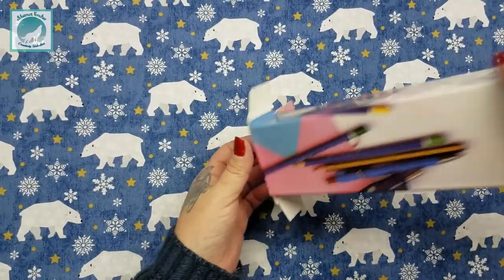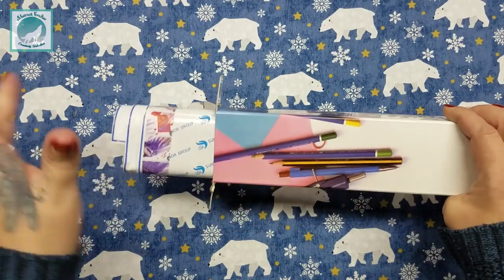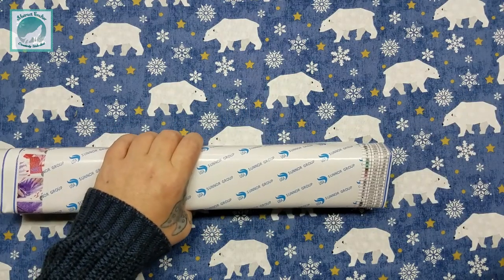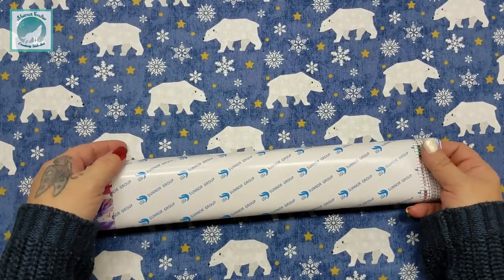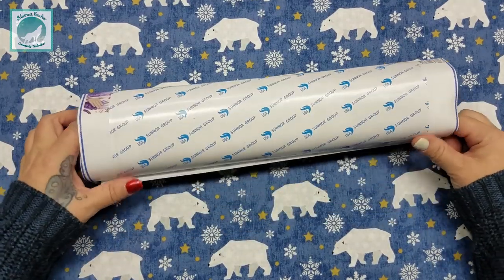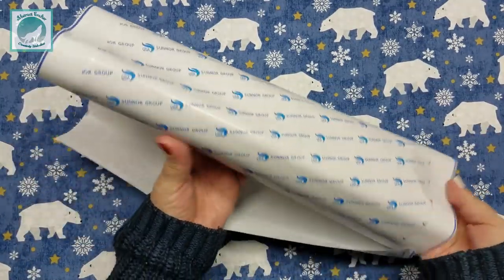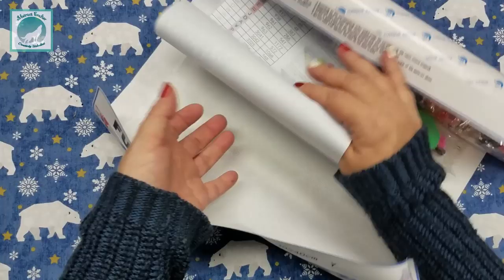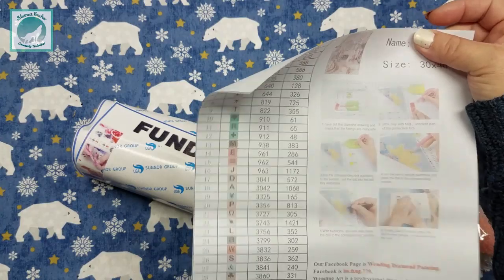I was reading through the description box when gathering pictures for you. I noticed they have what they call a 'Rubik's Cube diamond' — I've never heard any company refer to them in this way, so I thought that was a neat way to describe their products. I also noticed they come with an inventory sheet, which you don't always get on Amazon.